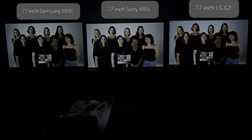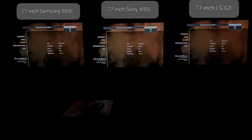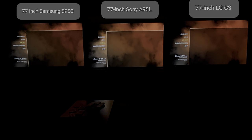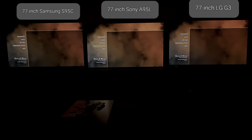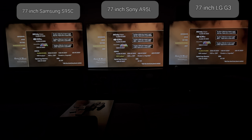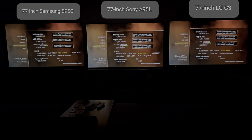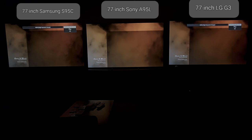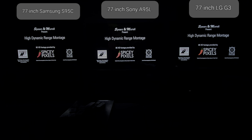That's it for skin tones. Now we're going to go ahead and switch to the demonstration demo. We're going into the demonstration material. As I was saying before, we are in HDR10 on all TVs, and I'm going to put it at a thousand nits, BT 2020. That's also what the TVs are representing within the TV settings format.